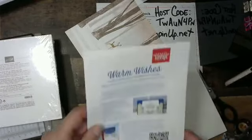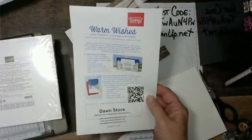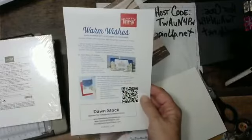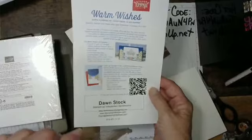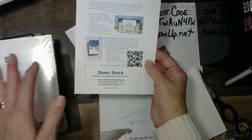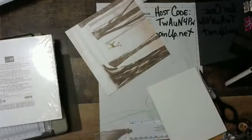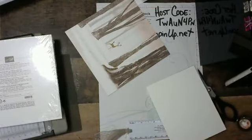You want to get the Paper Pumpkin — we've got that extra add-on right now. This is the Warm Wishes Paper Pumpkin, which is good October 11th through November 10th, and there is an optional add-on. We actually played with those the other day and those card bases are absolutely beautiful.